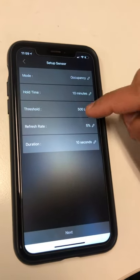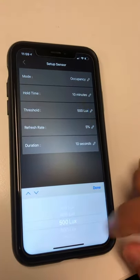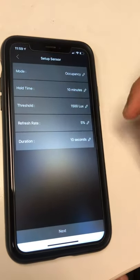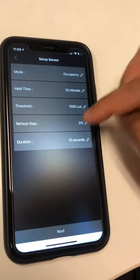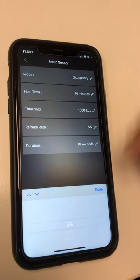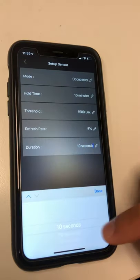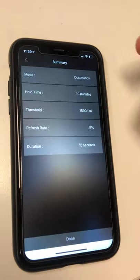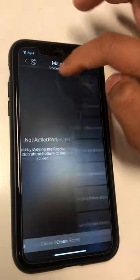The lux is the threshold for daylight harvesting — you can keep the lux to maximum if you only use occupancy. The refresh rate is how much percentage of change triggers a refresh, and you can set the duration for that refresh rate as well. Click Next and the sensor is added — you can click Done here.